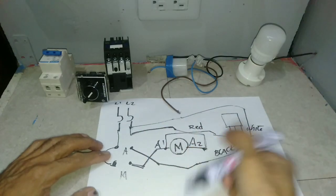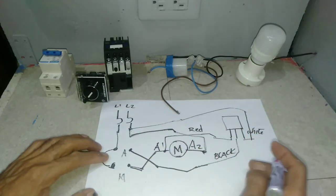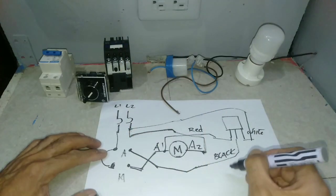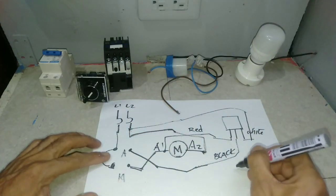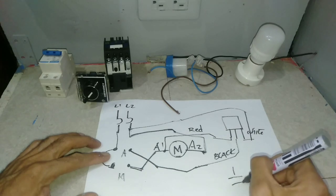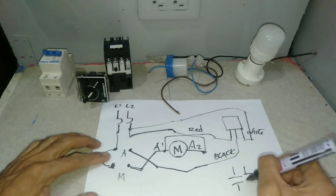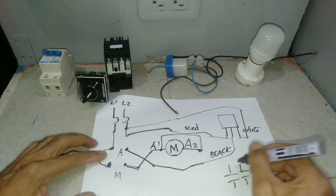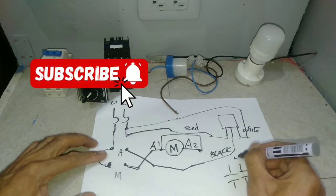And the control circuit is done. For the load and line side of the contactor: the line side will tap again on the MCB, and the load will go to the lighting.